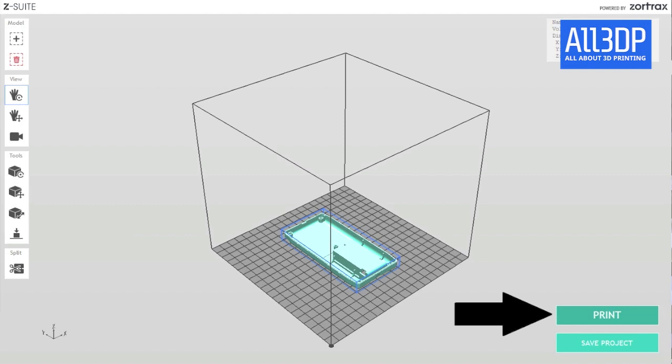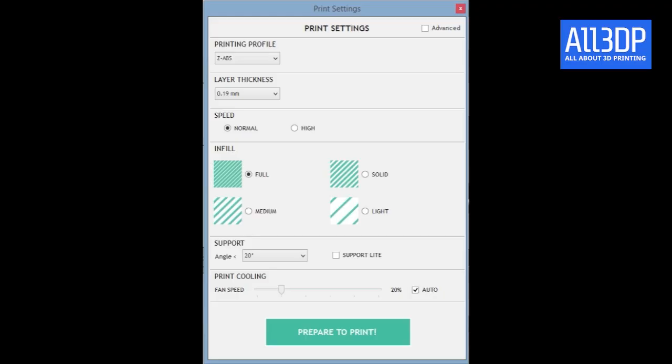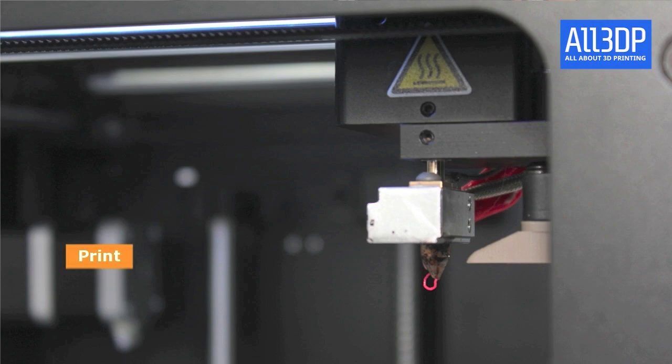Click on print to get to the print settings menu, where you can choose material, layer thickness, speed, infill, support, and print cooling. You'll need to juggle the settings a little bit if you want really good prints.